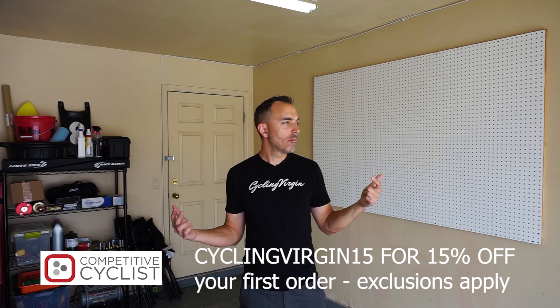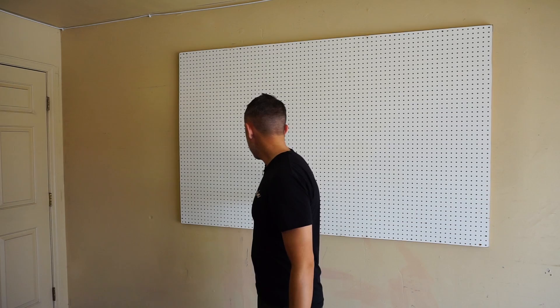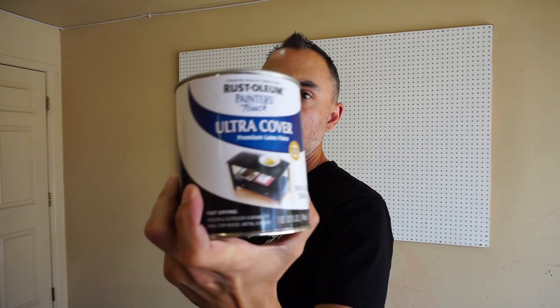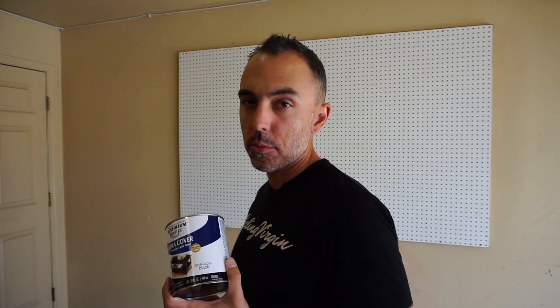This pegboard was already here. I was going to do a solid piece of wood with screws like the shop I just came from, but since we have the pegboard we're going to use it. I didn't like that it was old white and kind of dirty, so I painted it. I went to Home Depot and got Rust-Oleum semi-gloss black paint. I got my roller and threw a coat of black paint on it — maybe two. I'm sparing you from my terrible paint techniques.